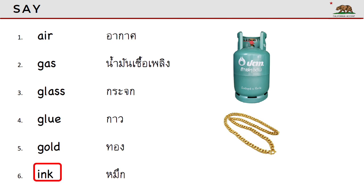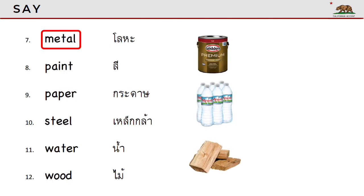Ink. Ink. Metal. Metal. Paint. Paint. Paper. Paper.